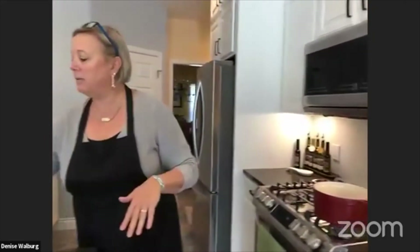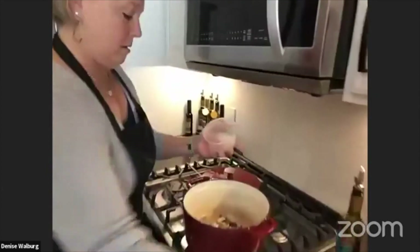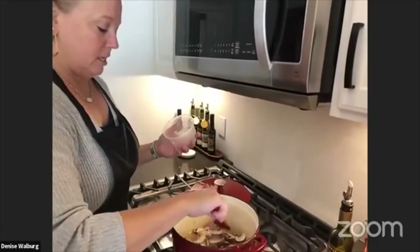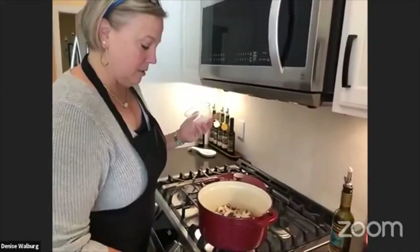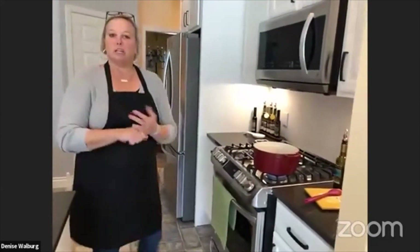I've got my onion sautéing, and then I'm going to add some sliced up mushrooms. We're just going to start to get those to brown up. So while that's cooking, I just wanted to highlight a couple things — we have a new product called a virtual olive oil tasting kit.